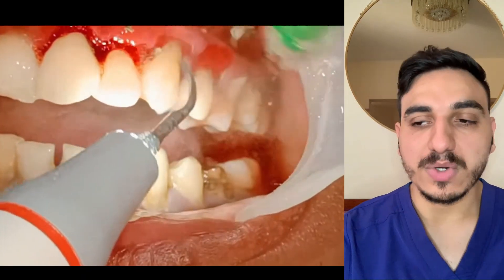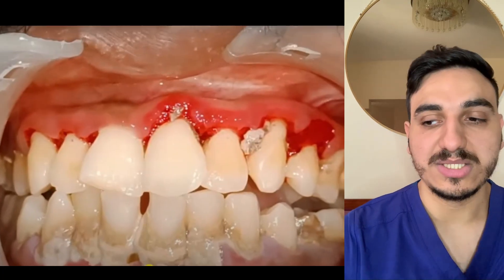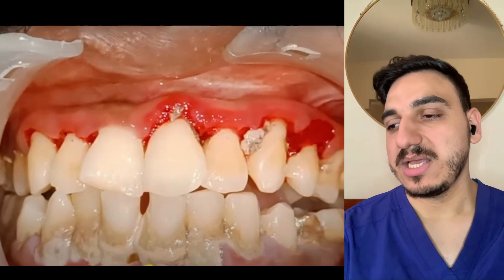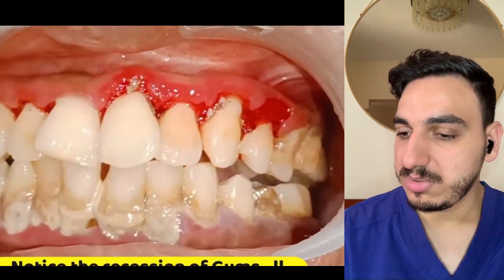It's very important to have a coolant method, like the water you see coming here. That is to avoid overheating of the tooth and tooth surface during the ultrasonic scaling procedure.